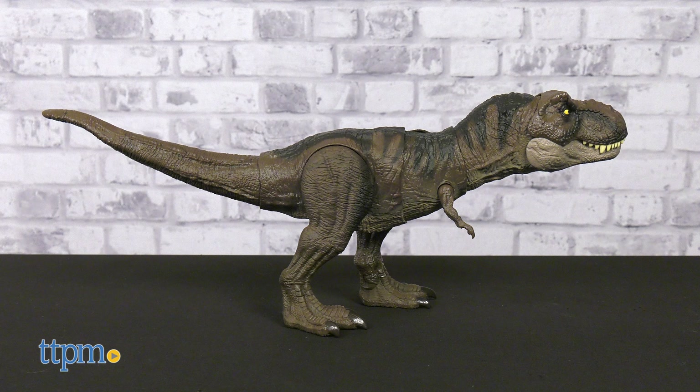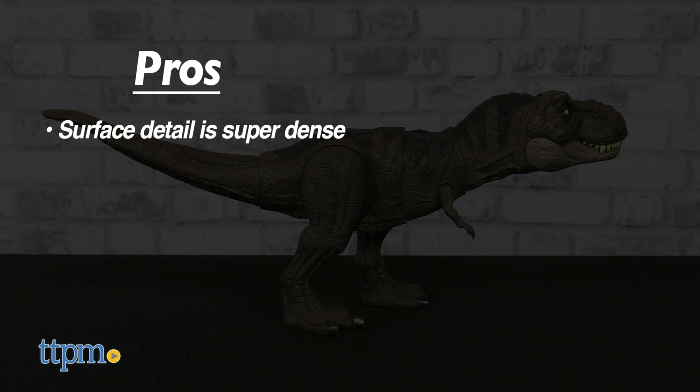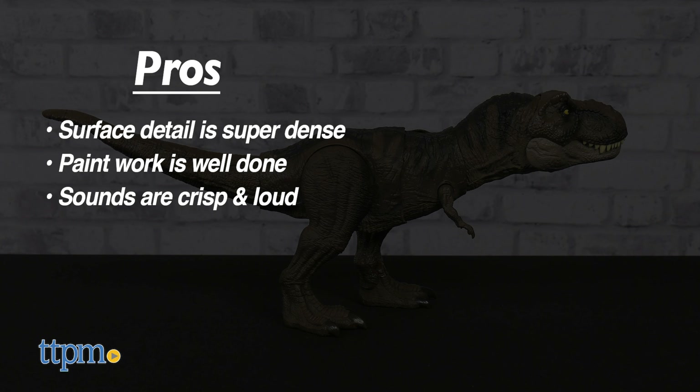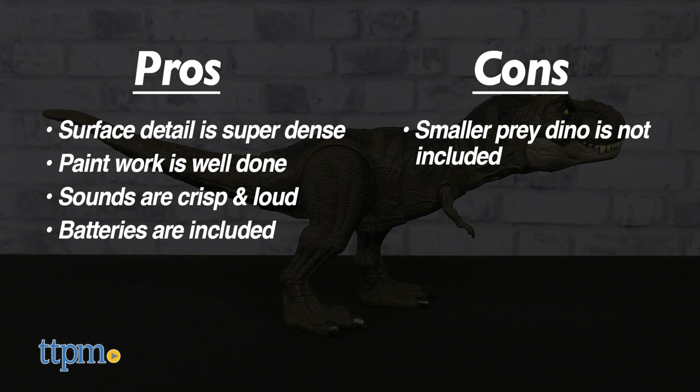The Thrash and Devour T-Rex has excellent pros. The surface detail is super dense, the paintwork is well done, the sounds are crisp and loud, and batteries are included. The only con is that a smaller prey dino is not included.